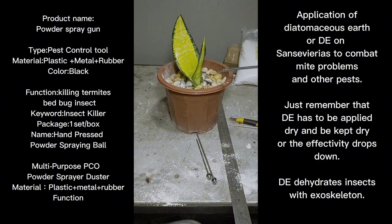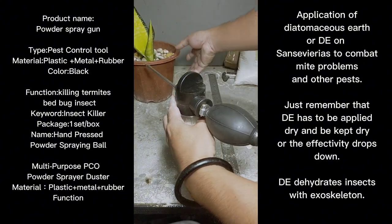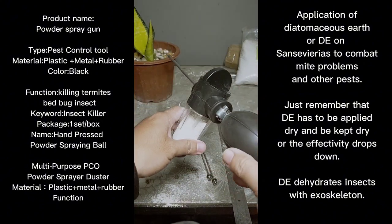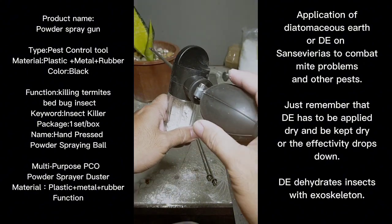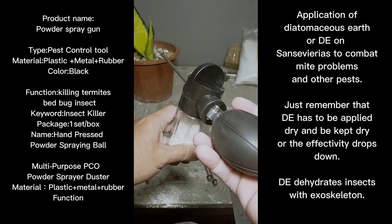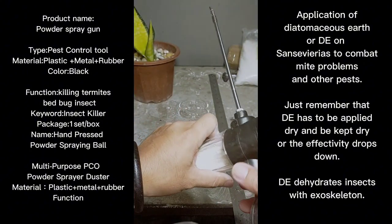You've seen that it works — it spreads diatomaceous earth. I'll position the plant so you can see. There you go — that's the spreader in action. It works, and it makes my job easier in spreading the diatomaceous earth.